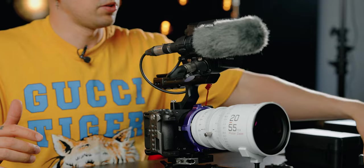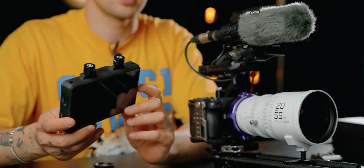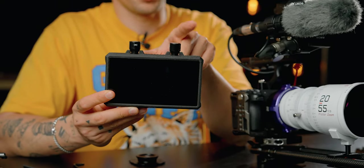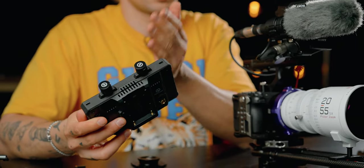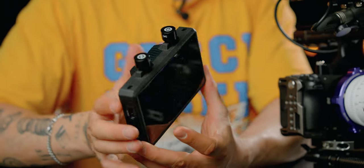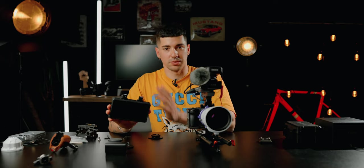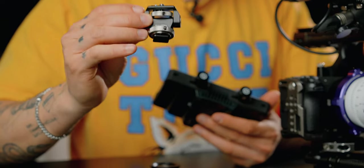Now I think we need a monitor, so I'm going to use my monitor which is a Hollyland that also has wireless output. As you can see on top it has two antennas, which means I can use this monitor to transmit signal to my tablet or other monitors. I have two monitors like this — one I give to the director and I keep one for myself to monitor footage and transmit signal to different devices.